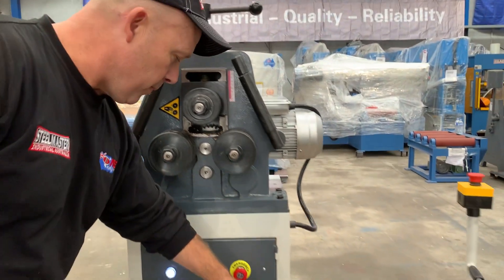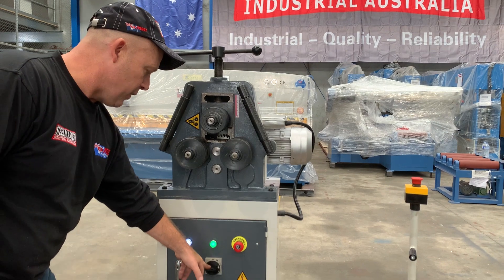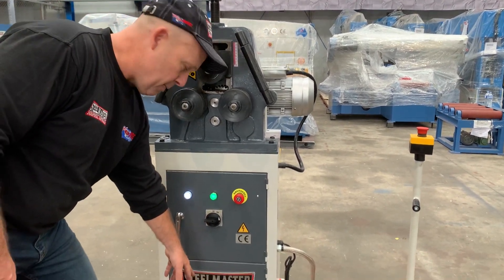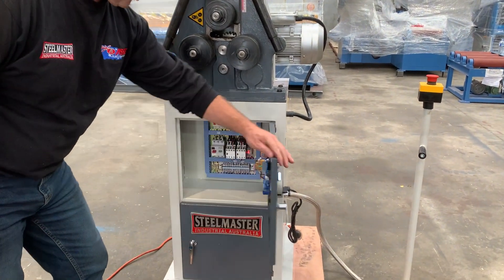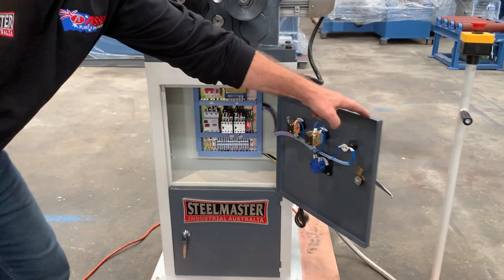Over here we've got the e-stop — turn that off and turn it back on again. We've got the isolator there, also a storage cabinet, and in there you've got your electrical as well, which all has standards for the Schneider and Siemens electrics.